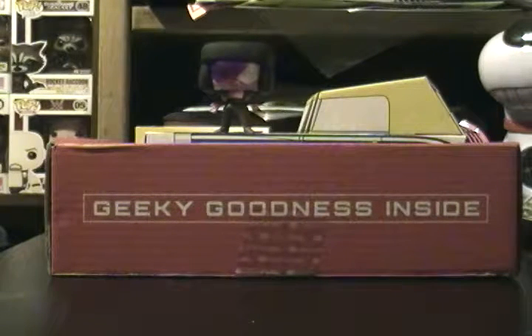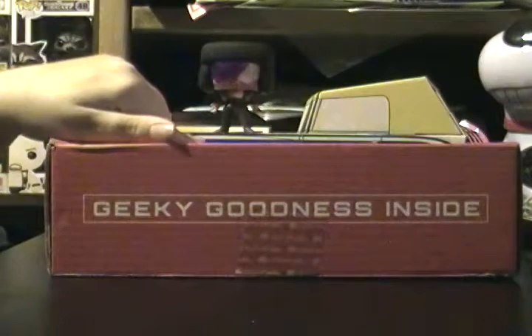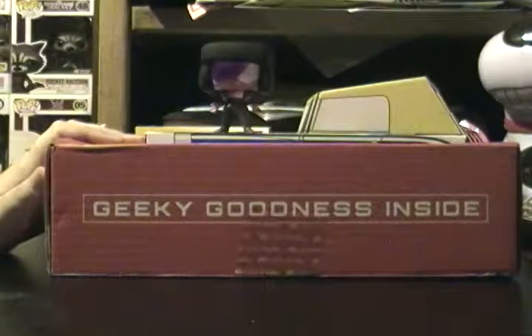Hey guys, welcome to my channel. Today we are going to be unboxing the Geek Fuel September 2016 box. It just finally came in and I'm really excited.